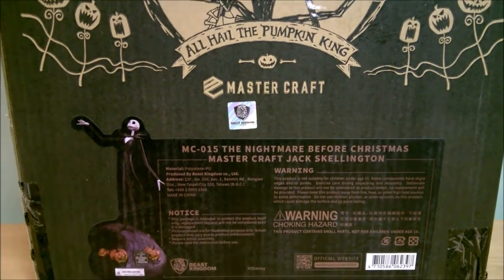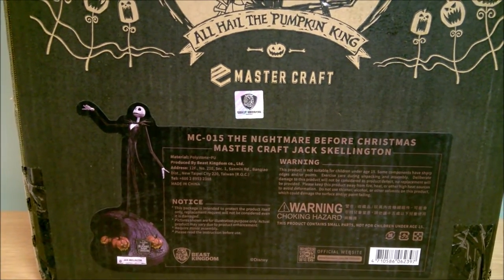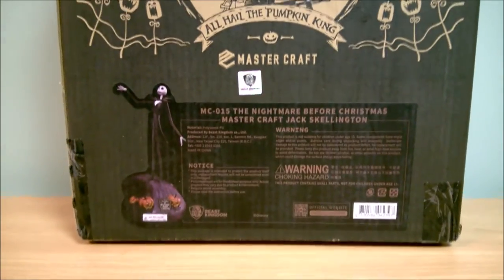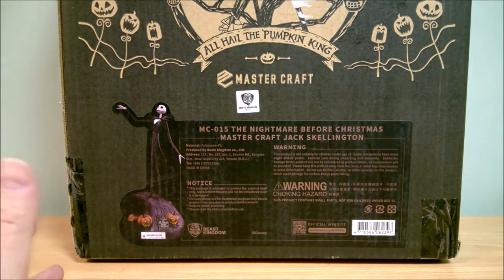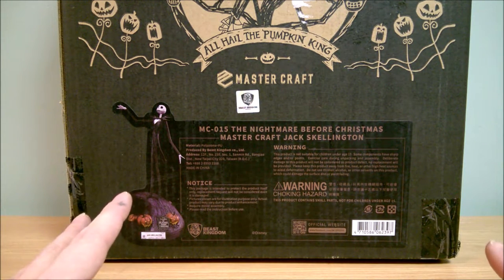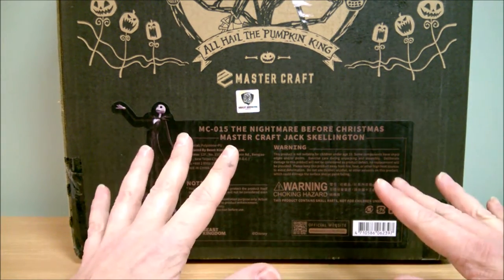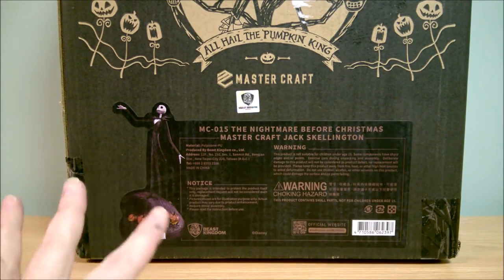I wasn't originally going to buy this statue because of its price tag. With all the Nightmare Before Christmas stuff they make, I'm going to have to be a lot more selective as to what I buy. This one retails for around $190 to about $250, so it's pretty expensive. I got this one from eBay and I purchased it damaged, so keep in mind this item is damaged — I got it considerably cheaper because of that.